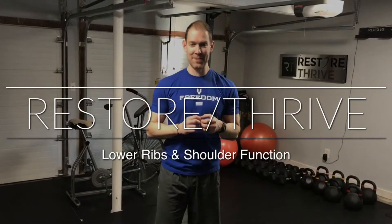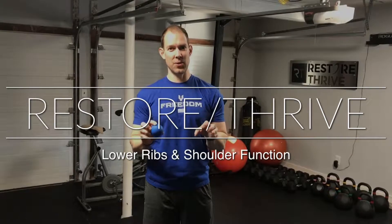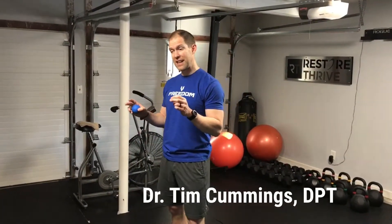Welcome back to Restore Thrive. Dr. Tim Cummings here. We are talking about shoulder mobility today. In this episode, what we're going to talk about is how do you improve shoulder internal range of motion.